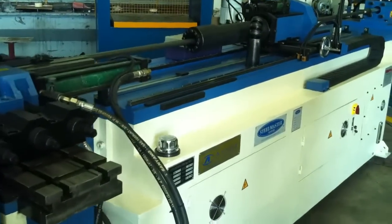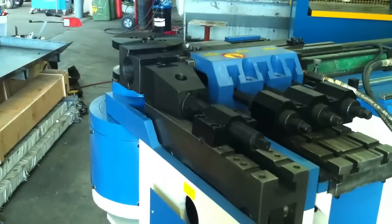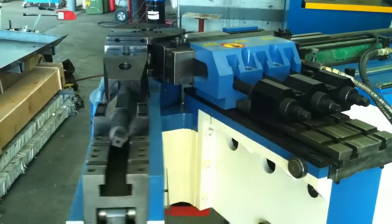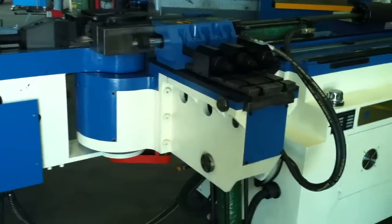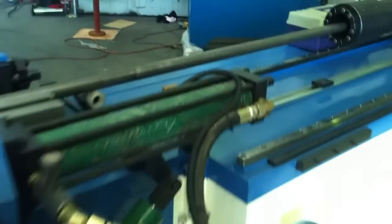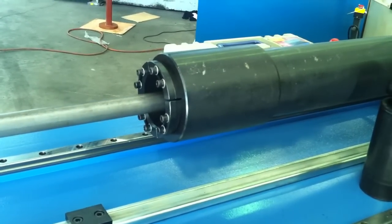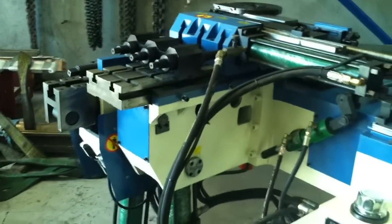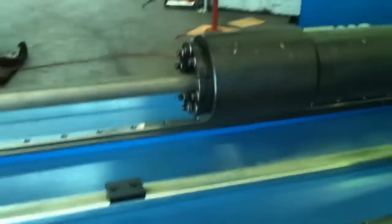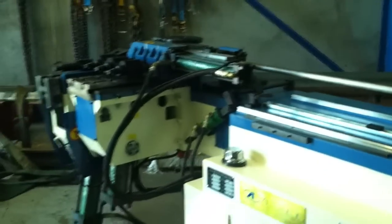As you can see, the head's actually rotating now to get ready for its next sequence bend. The mandrel's retracting. It then rotates to its next position and clamps for its next fold.